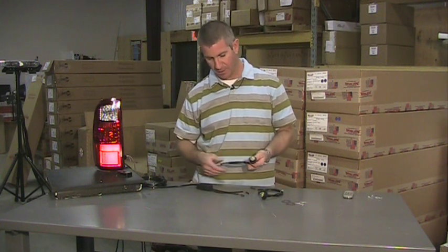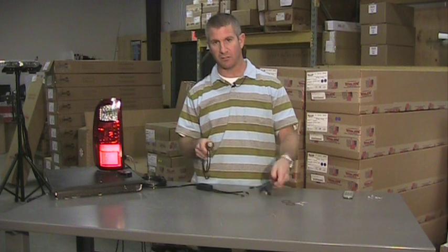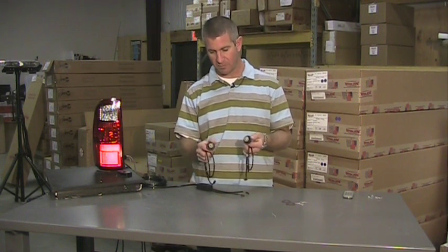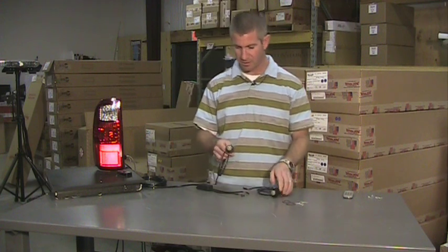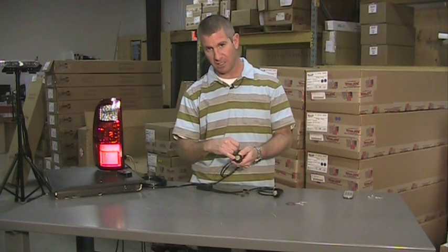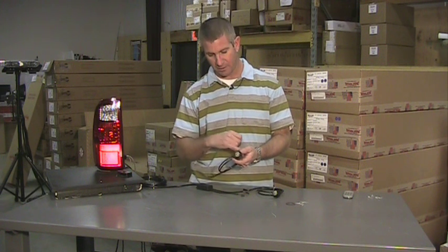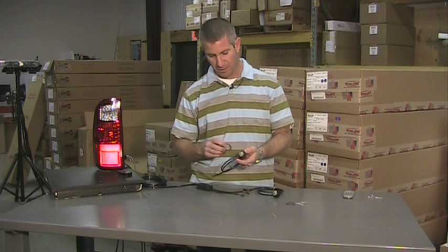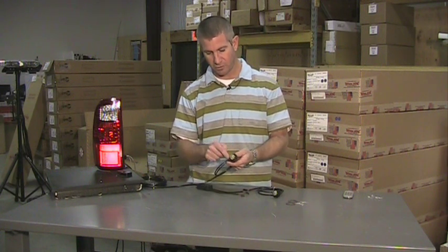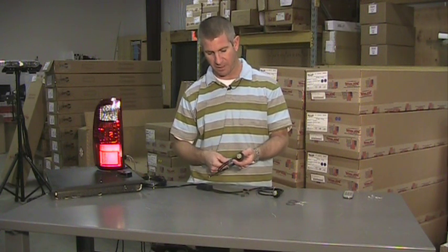Our E-series hideaway is going to come as a kit, so you're going to get two LED hideaways in the kit. Unlike most that are sold individually, you're going to get two with ours. Each LED hideaway comes with a rubber grommet and mounts in a standard one-inch hole in your headlight, tail light, or whatever light fixture you want to mount it in. One nice feature is you can replace the strobe in the same size hole, and the two screw holes that hold it in place are all going to line right up.